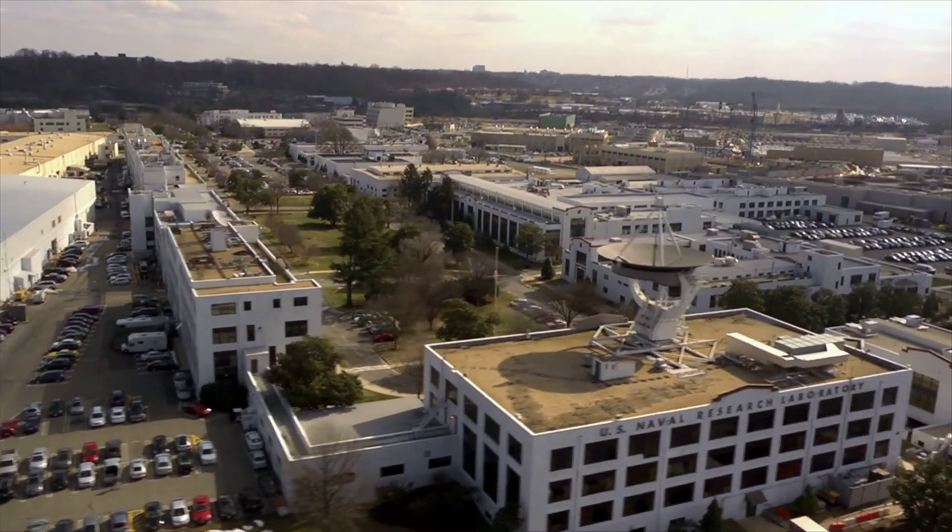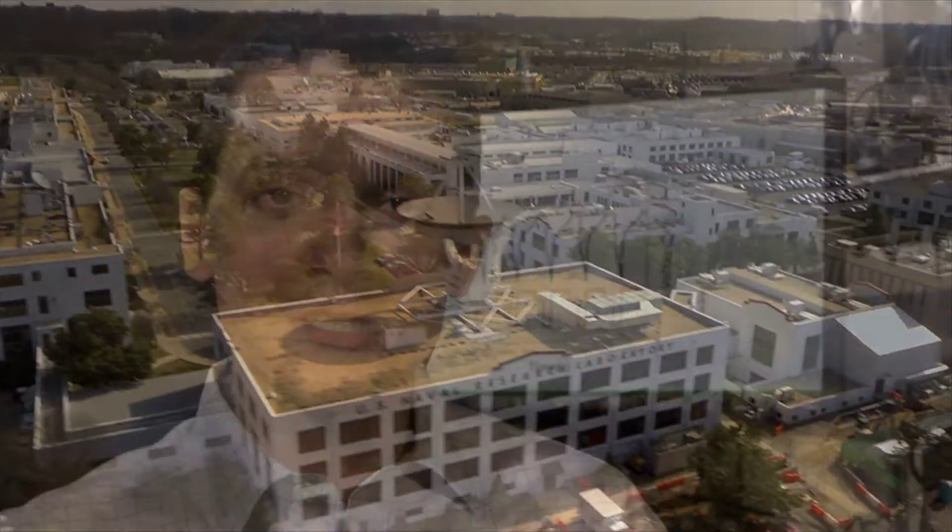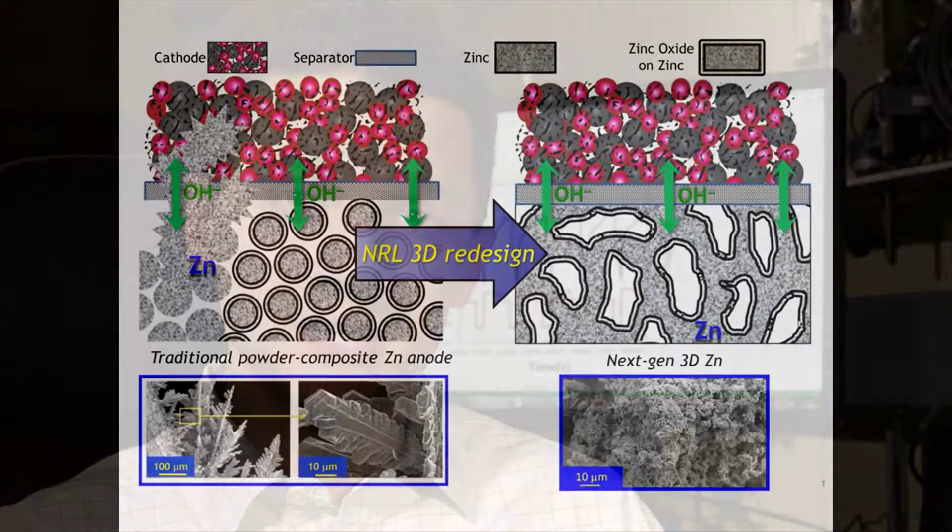At the US Naval Research Laboratory, we recognized that in order to make zinc-based batteries rechargeable, we needed a complete architectural redesign of the zinc electrode. Rather than using zinc powder forms, we design our electrodes to be three-dimensional, porous, and freestanding objects. We call it a zinc sponge.